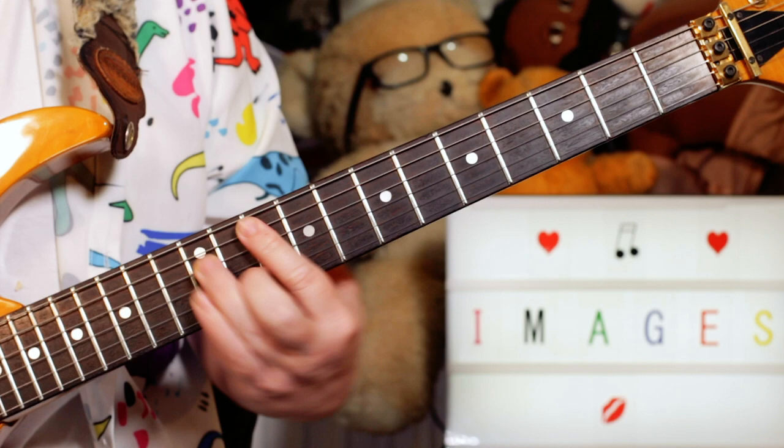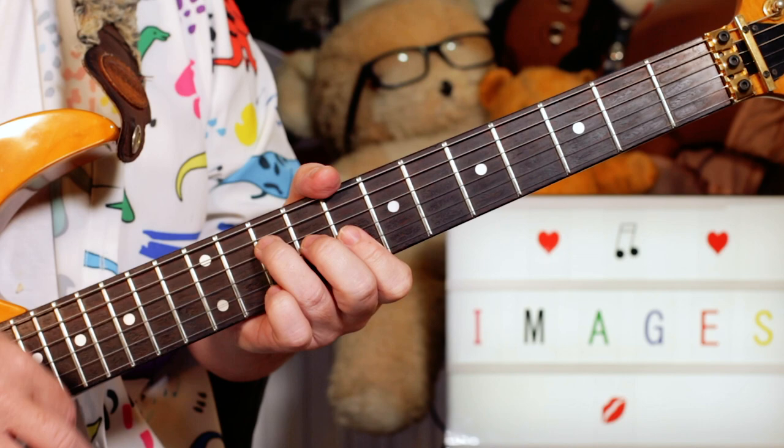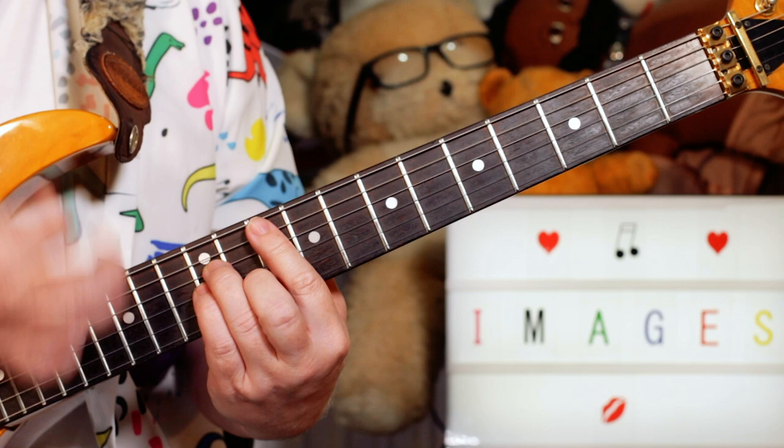And then I'm playing a C, but just on the top four strings. Where I'm playing it is with a down-up stroke, and they're just doing up-down-up with the strings muted.